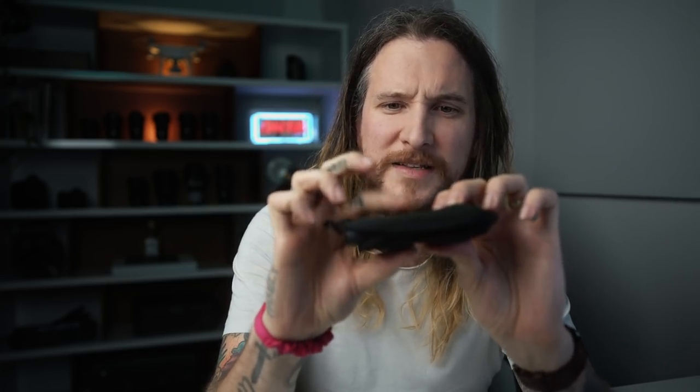It's next level stuff and I didn't really fully appreciate how cool, clever, and creative you could get with it until actually taking it out and using it. When you buy this camera, you get the camera itself and they give you a little neoprene case. I kind of wish there was a hard case because you can still press the buttons through it. They also give you a selfie stick.